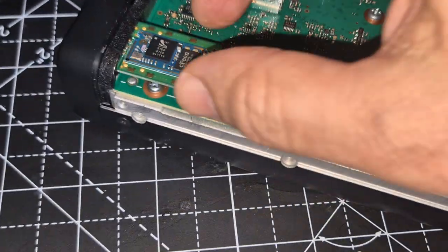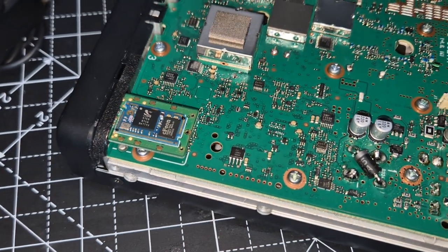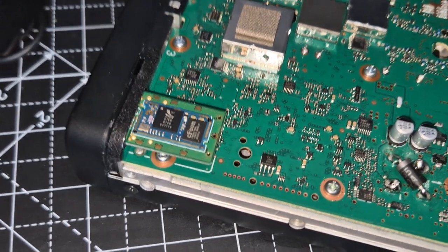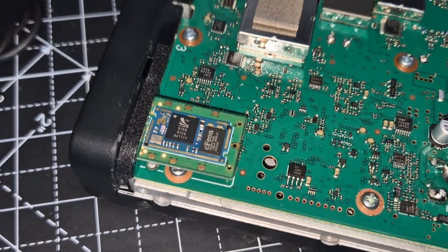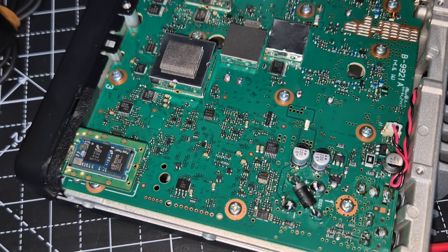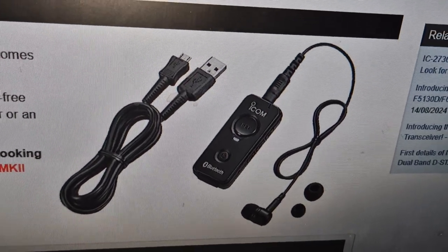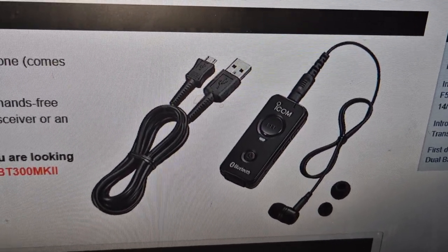And that's it. I can't see anything holding it, but I can't see it's going to go anywhere. So that's in — let's fire it up and see how we turn it on. I haven't got the VS3 headset but let's just fire it up, at least we know how to turn the Bluetooth on.